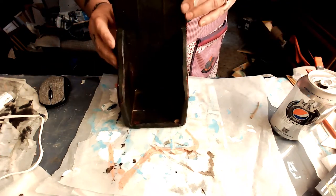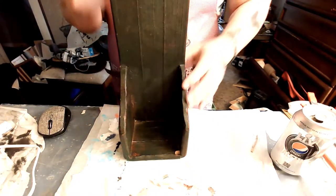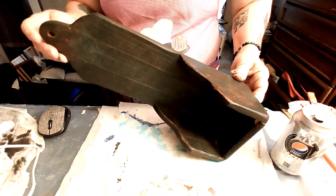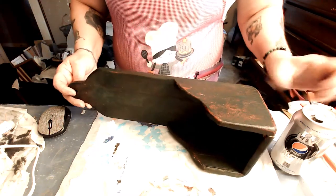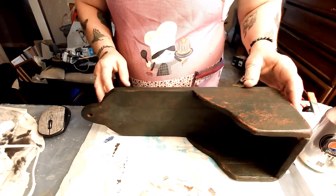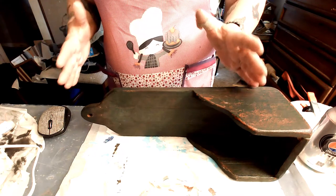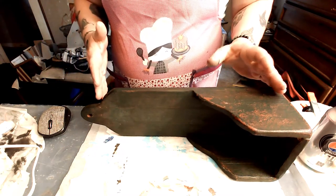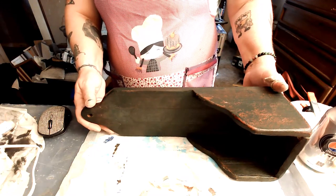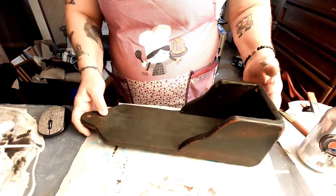So this thing — let me pull my camera up a little — I got at a garage sale. The woman had made this. I was really jealous of her because she made this wonderful picture of a snowman. But she said she gave it to her daughter, and her daughter turned around and gave it back to her. I was like, oh, that's pretty ungrateful, because it was a really cute picture.